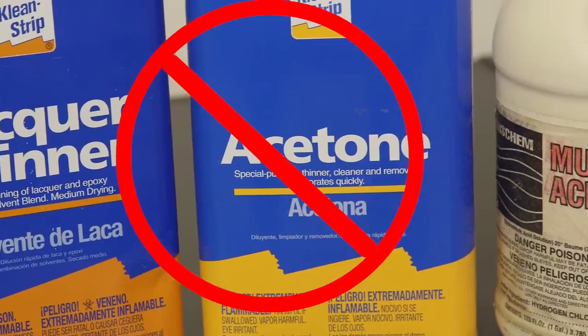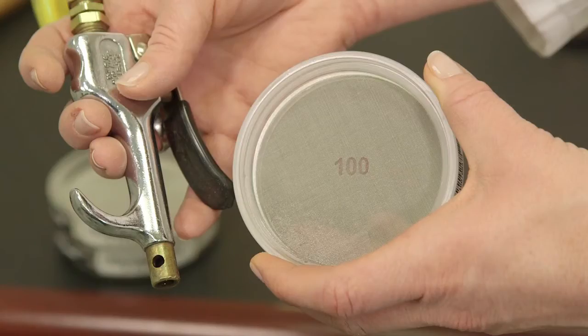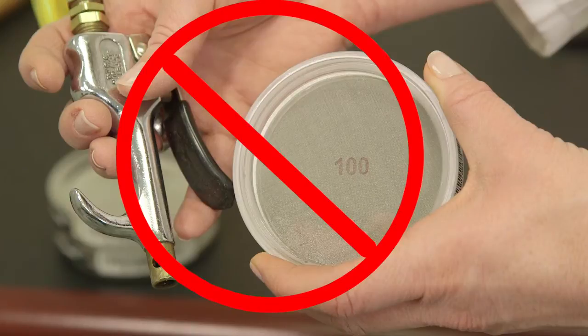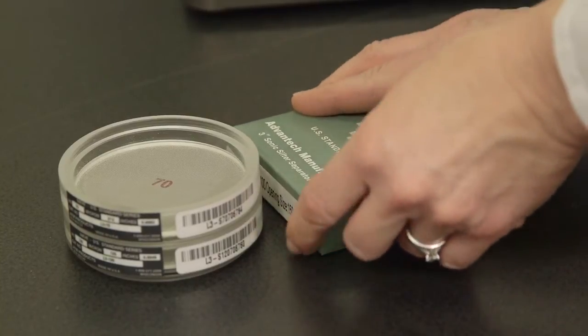You may wash them in a mild solution of detergent and warm water. Use of solvents, acids, or other cleaning agents is not recommended. Do not use forced air on number 100 or finer wire cloth, as screen damage may result. Always store your test sieves in a clean, dry environment.